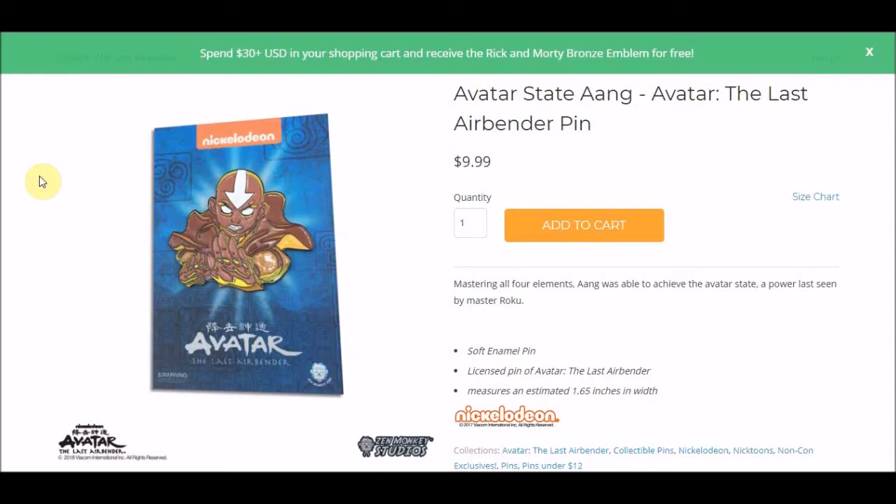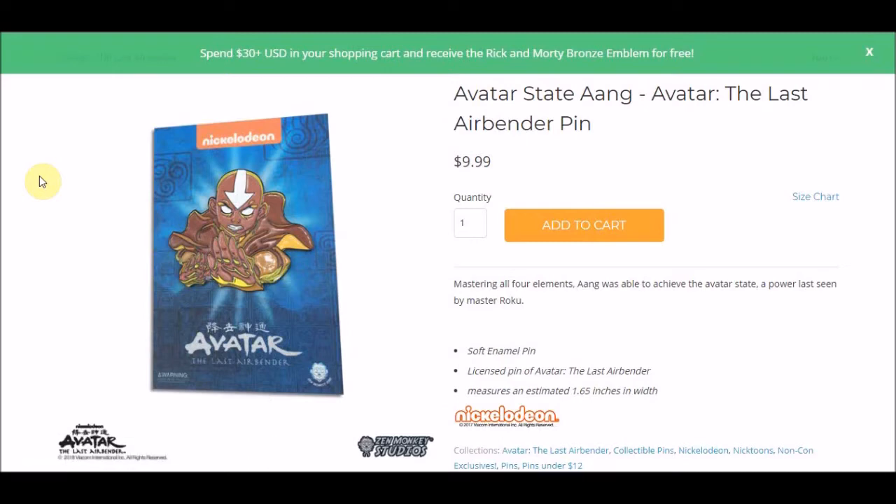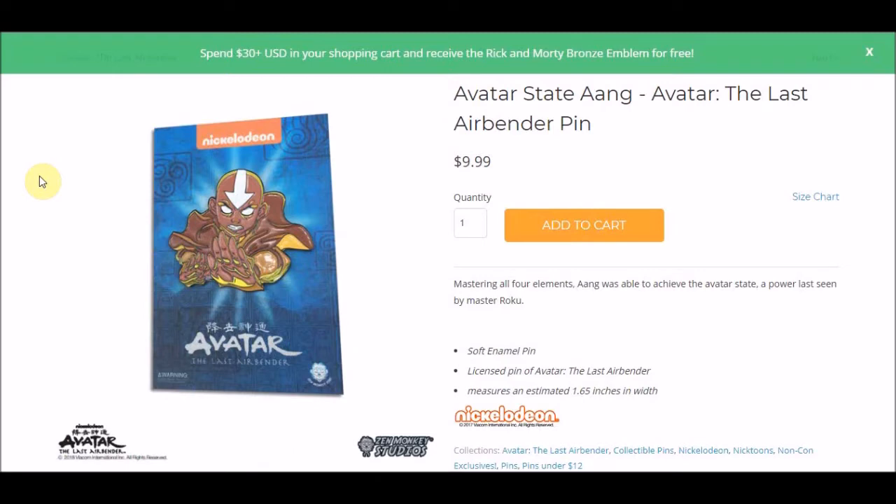But first up, one that's actually on sale is this Avatar State Aang pin. This was sort of a surprise — I don't think they'd officially announced that this was the next one going on sale, but it is available now. And I suppose unfortunately I feel this is the first kind of dud that Zen Monkey Studios have had, in that I just don't get at all what they were going for with the colors and the effect, because I actually really like the line art.